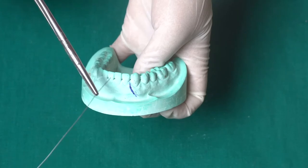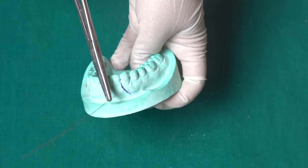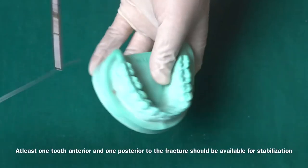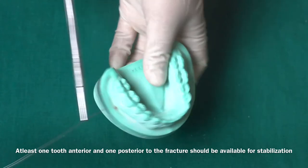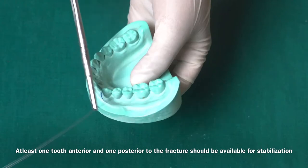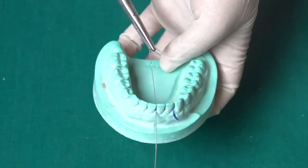According to Gilmer's wiring rule, we take at least one tooth in the anterior segment — we can take the central incisor here. We are not going to take the lateral incisor or canine as they involve the line of fracture. In the posterior segment, we need to take a minimum of one tooth, and again in the other posterior segment we take another tooth — it can be a molar or premolar.